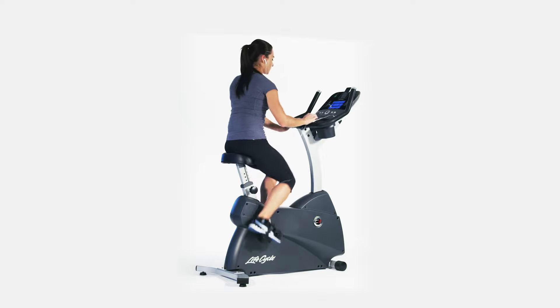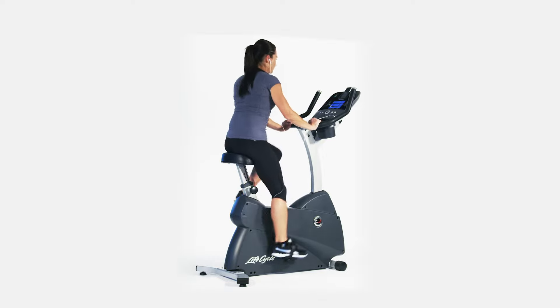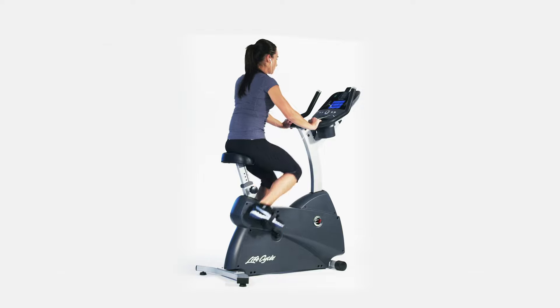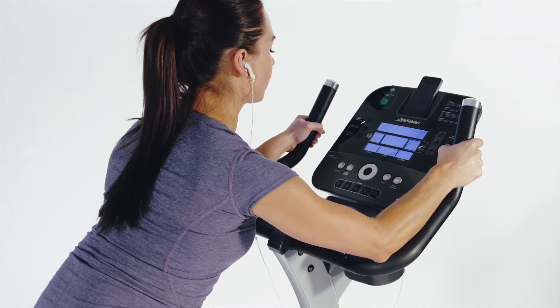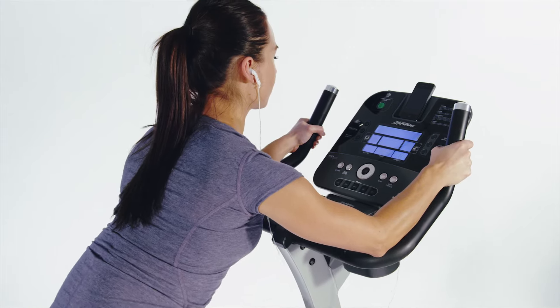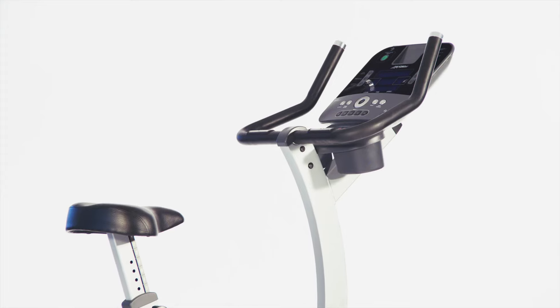One of the biggest challenges in working out indoors is keeping it fresh. With the C3, you can customize your bike with your choice of the award-winning Go or Track consoles that feature custom programmability and memory settings to save you time.